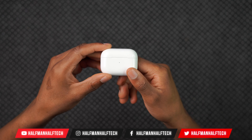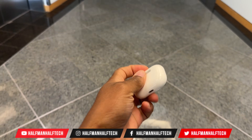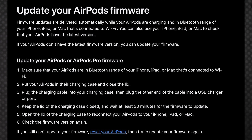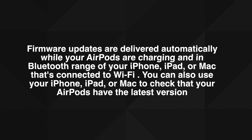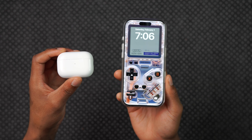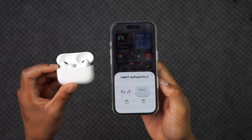Apple regularly releases firmware updates for the AirPods, AirPods Pro, and AirPods Max, but generally provides limited information on how to initiate a software update. That recently changed as Apple has updated their AirPods firmware support page with more specific instructions. Prior to this recent change, Apple basically used to say firmware updates are delivered automatically while your AirPods are charging in Bluetooth range of your iPhone, iPad, or Mac that's connected to Wi-Fi.